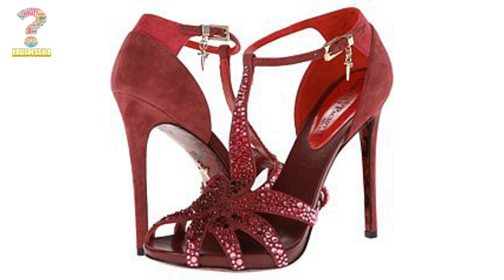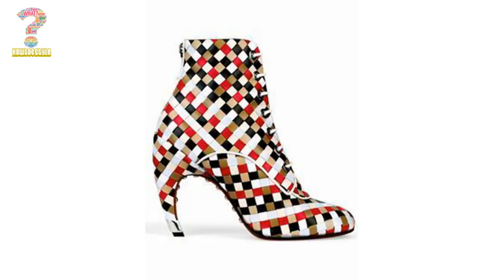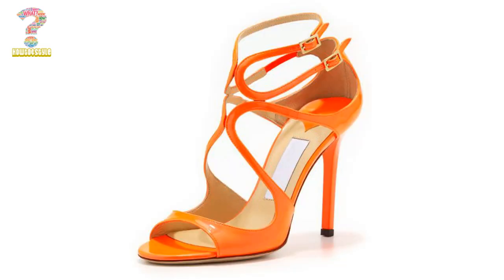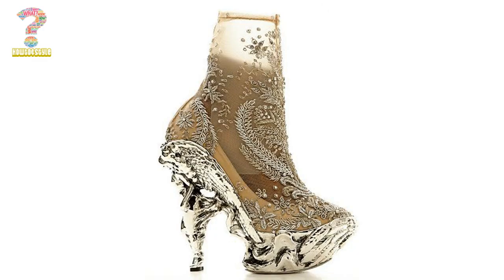The Kama heel is a relatively new design that has gained popularity in recent years. It is loved a lot by fashion-forward women who appreciate its unique and stylish look. The Kama heel is often seen as a more comfortable alternative to traditional heels, as the curved shape can provide more support and distribute the weight of the foot more evenly.